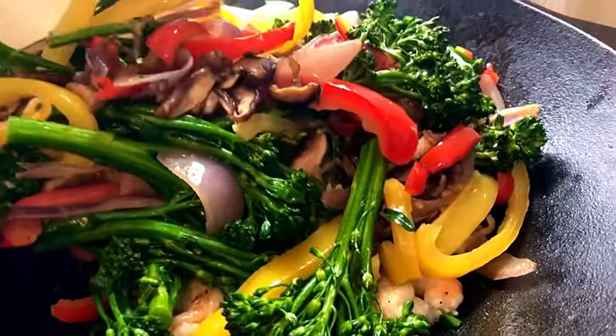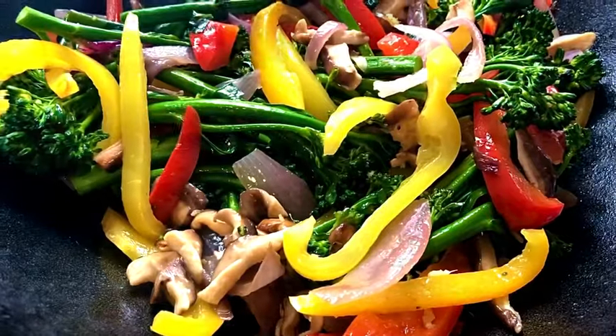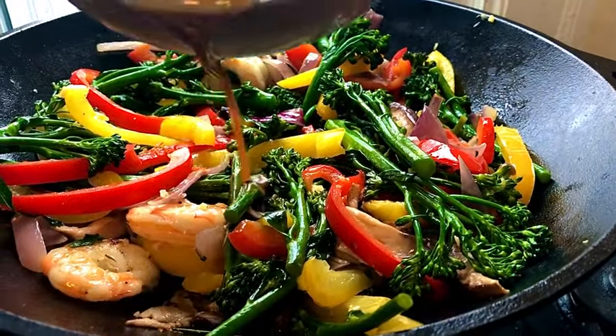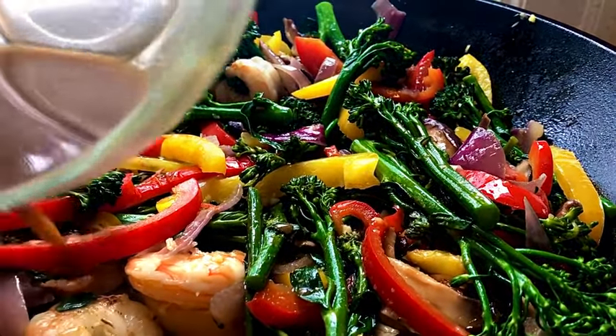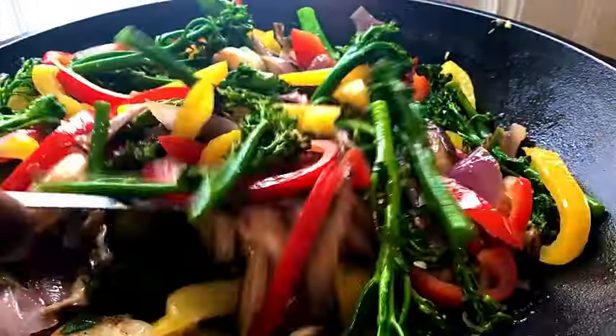Now we're adding in the vegetables that we stir fried earlier, and really this is about it. We're going to add that sauce in, and the skillet — you should turn it up all the way at this point because you want to get a sizzle and you want it to kind of start boiling a little bit.